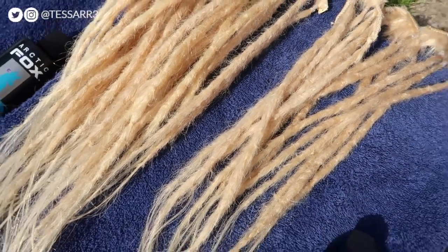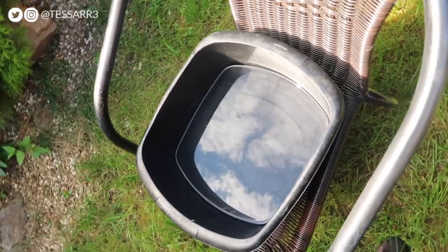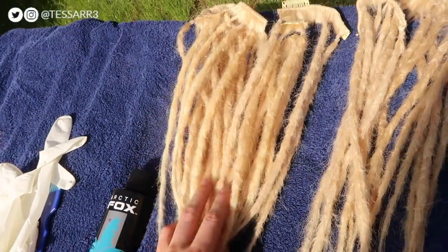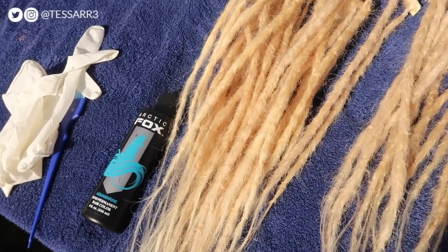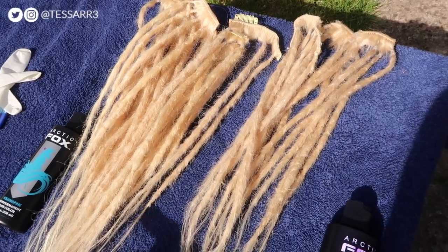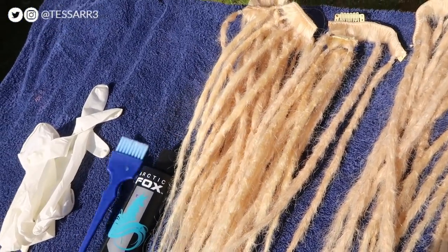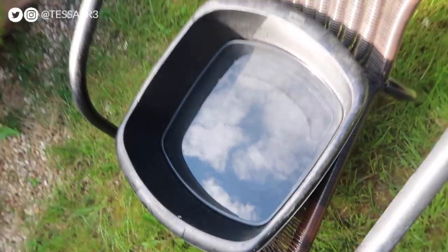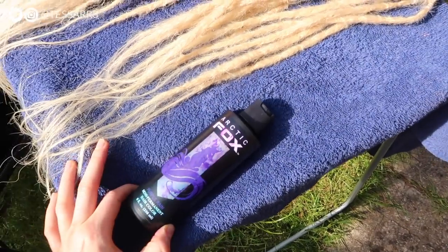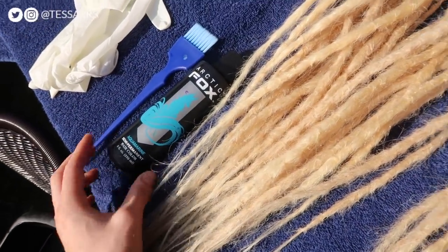I'm going to use a bowl of hot water and mix in about a spoonful of the hair dye, adding a few drops so it's nice and pigmented. Once there's dye in the water, I'm going to submerge the dreadlock extensions for about 10 to 20 minutes, then hopefully they'll be dyed the color we're looking for. This saves time compared to brushing dye on each individual dreadlock. I'll do about 15 dreadlocks with the purple hair dye and the rest with the aquamarine turquoise color.